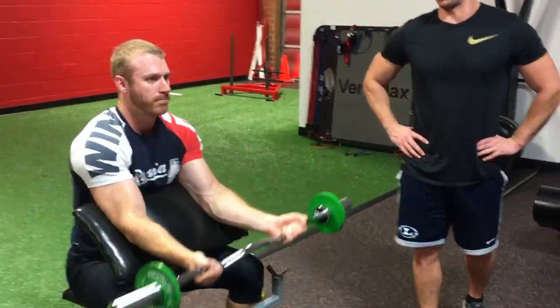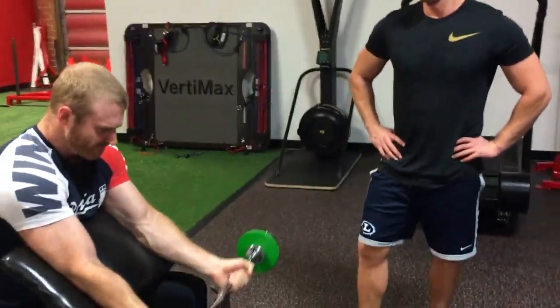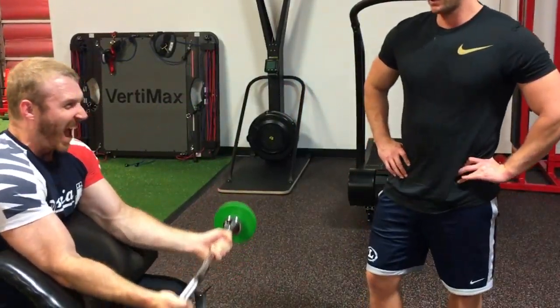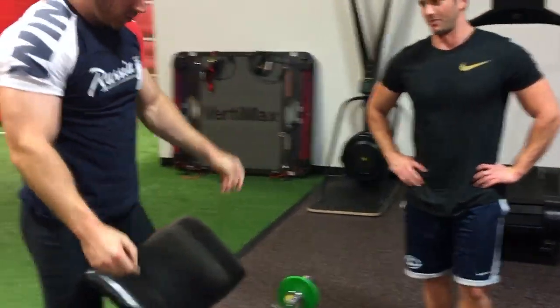Good. Now that the straps are off, the blood is actually making its way back to his heart to be redistributed. But because he started that first 15 reps with the straps, he has an extremely insane acute pump. It could last up to 24 hours in some capacity.